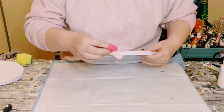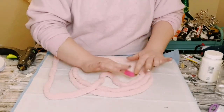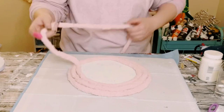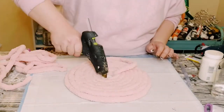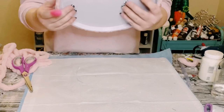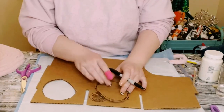Then take some leftover chunky yarn from Walmart and begin hot gluing it all around that stove cover. Just keep adding yarn and hot glue, twirling it around until the stove cover is completely covered.